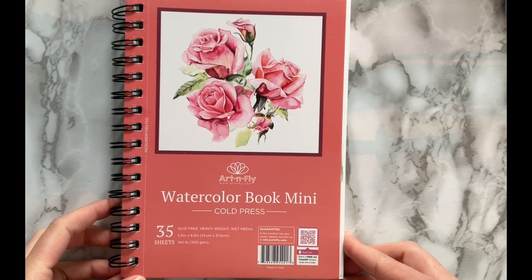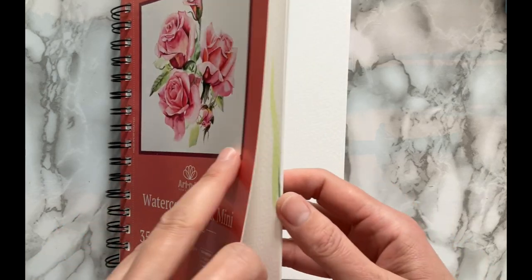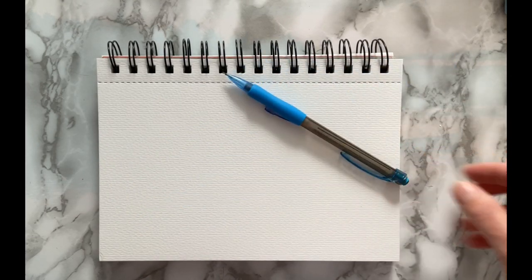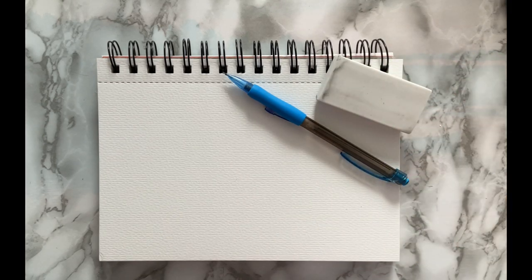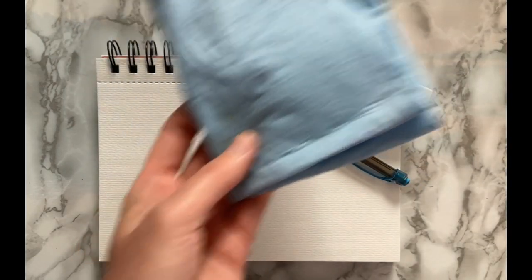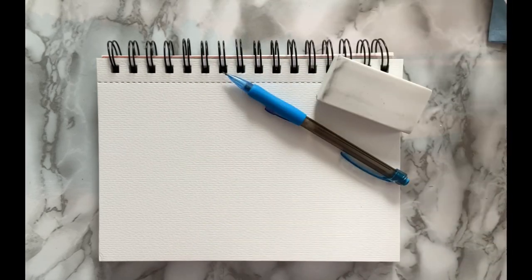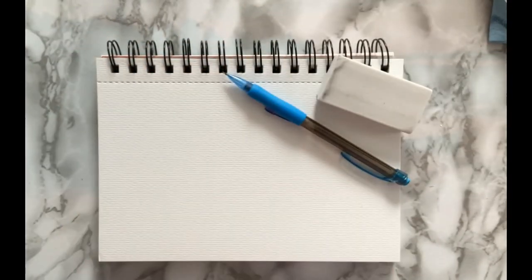The materials that I'm using are a 140 pound cold press watercolor paper by Art and Fly, a pencil, an eraser, a white plate, paper towel, a jar of water, and a number two round watercolor brush.